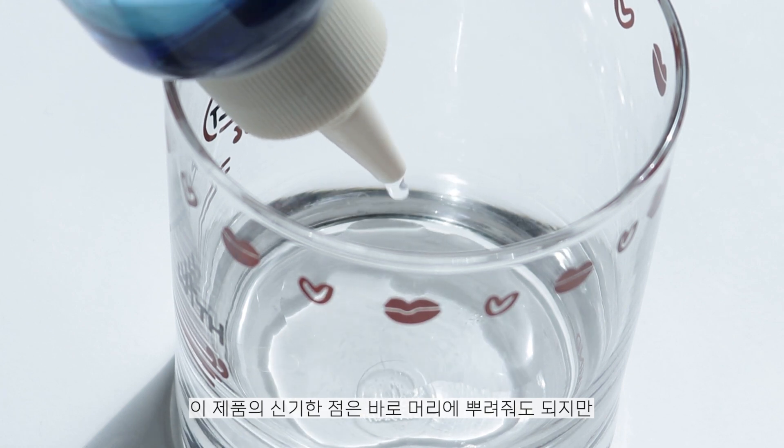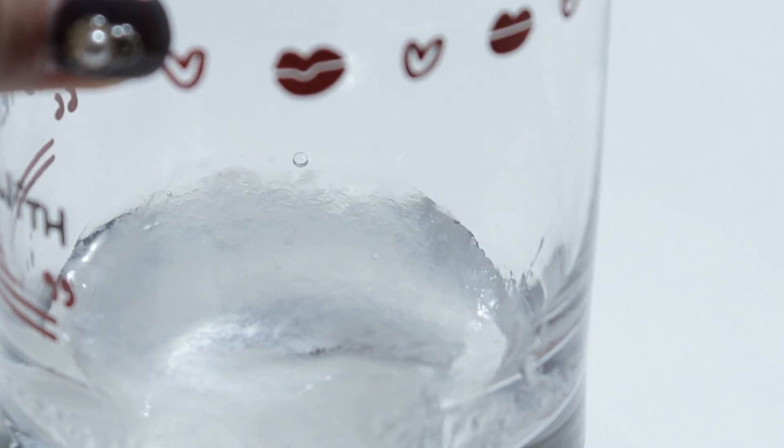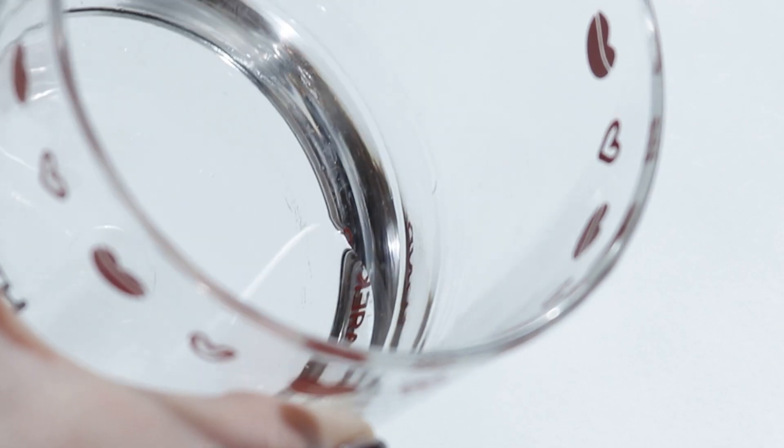I always use treatment when I wash my hair. I'm using this Adore product - the Adore Perfect Hair Peel Up. This is a unique product that I'm going to mix with water. This cream is applied and after about 10 minutes it's done. It's a quick-acting treatment for the cuticle.